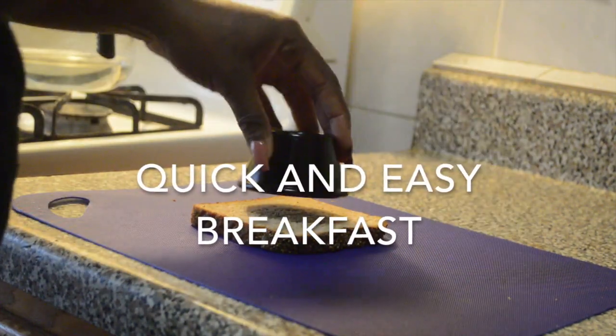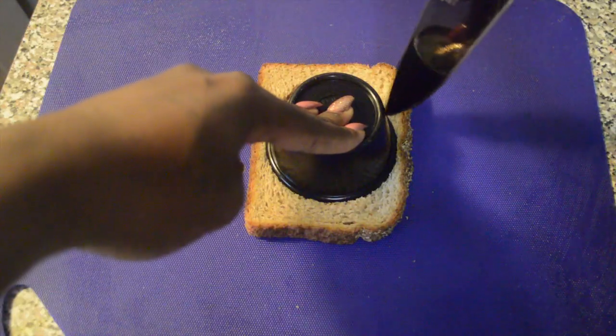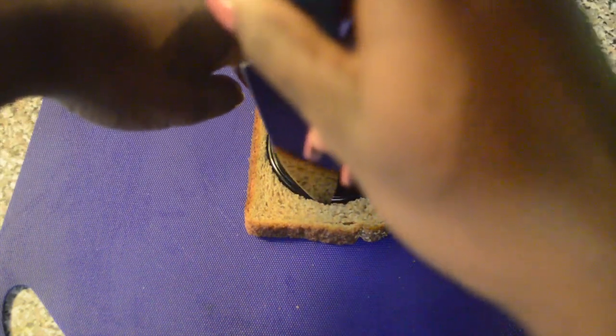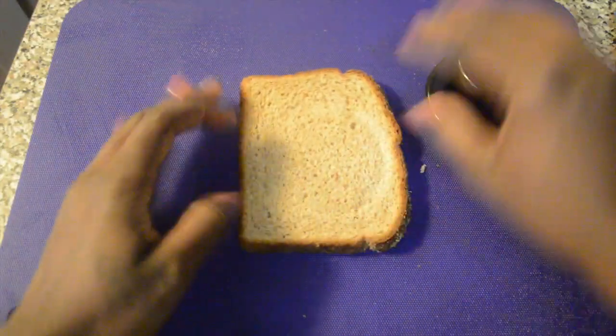Hi guys, welcome back to my channel! Today we'll be making a really quick and easy breakfast. Right here I just have a ramekin — I'm making a hole into the bread. I have one slice of whole wheat bread and I'm just using a knife to cut the edges, then you definitely have to flip it over so you could get the perfect circle.